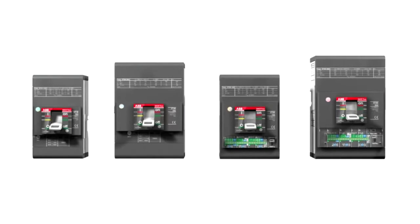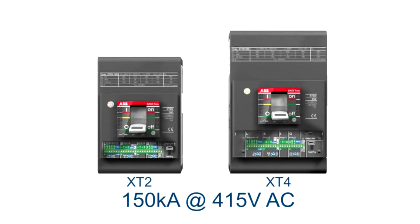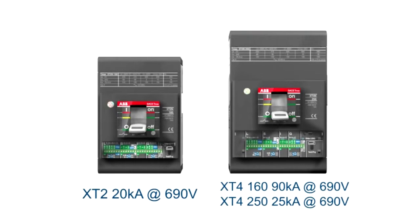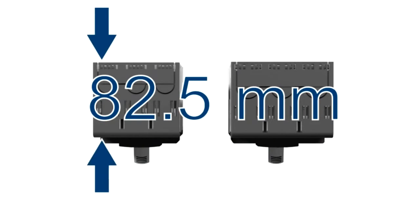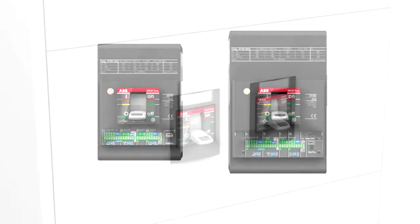T-MAX XT2 and XT4 represent the most advanced models in the range, with high braking capacities of up to 150 kA at 415 volt, as well as high braking capacities at 690 volt. They have a coordinated depth of 82.5 mm and can be mounted on a base plate with a smaller window.